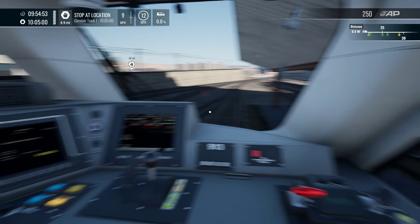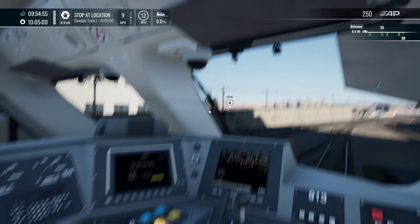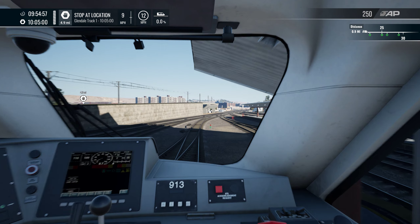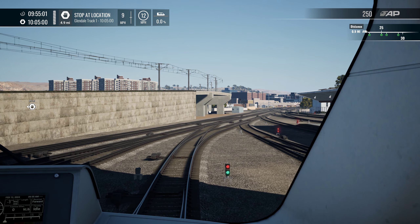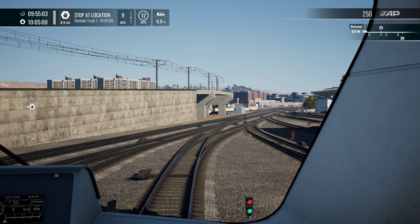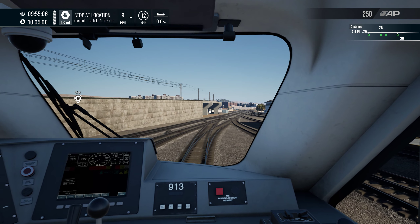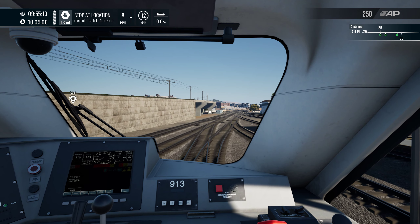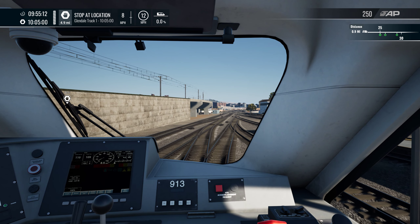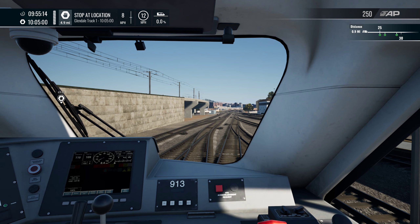It doesn't feel too bad for lag around here, which is interesting. It just goes to show the game — it's just not well optimized, but it's not badly optimized. It's better than Train Sim Classic, but yeah, it's not perfect by any means. There's room for improvement.